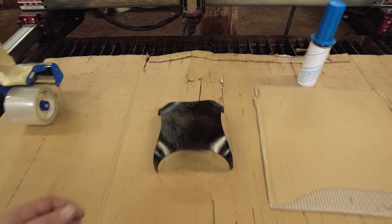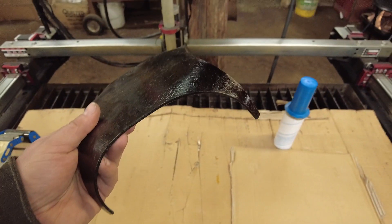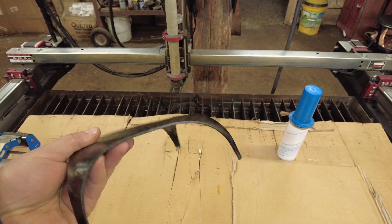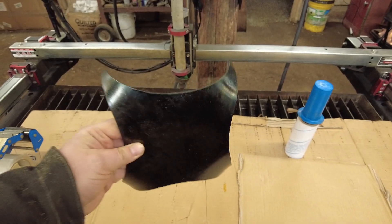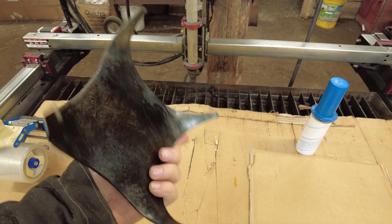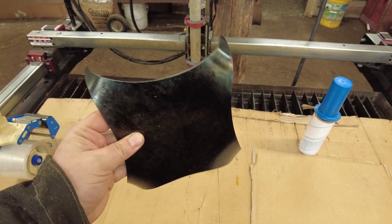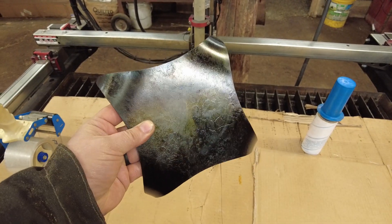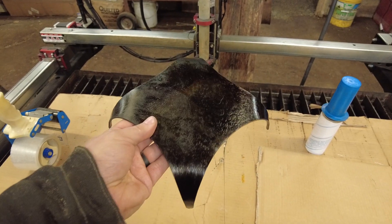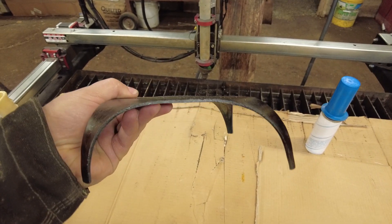Hello everybody, welcome back to the workshop. In this video I want to talk a little bit about how to never underestimate something as simple as some pipe in your shop. This job right here is a project I'm sending out for a client — a repeat customer of mine. They bought a large copper bowl from me and they wanted to gift a trivet to their daughter.